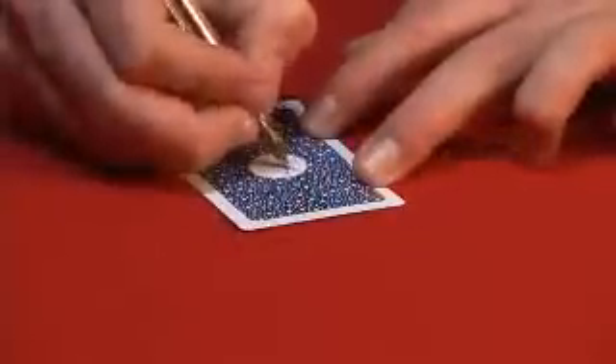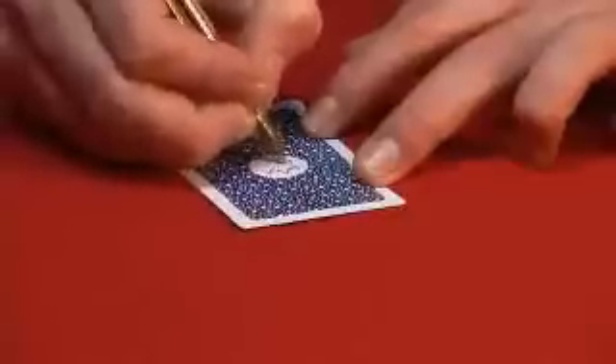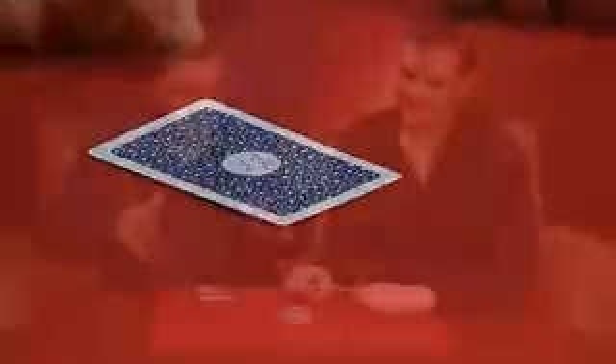And by process of elimination, that will leave us with the star. Do me a favour, Chris — draw a star, because I'm rubbish at drawing stars. Not easy. When you've done it, just pop it on top. I'm not very good either. OK, pop it on top.